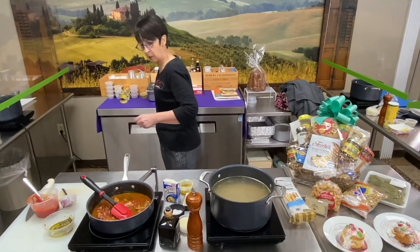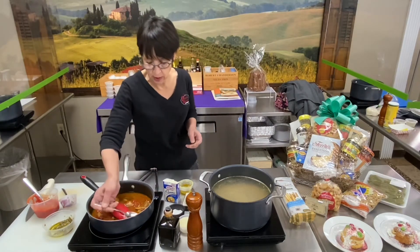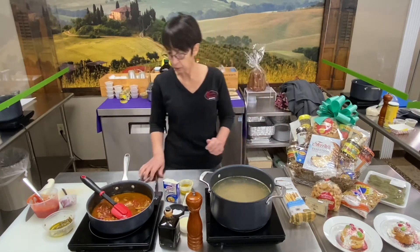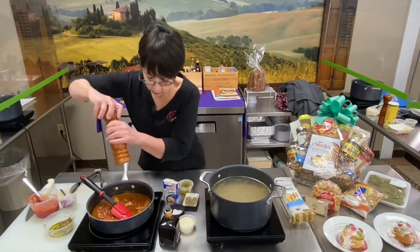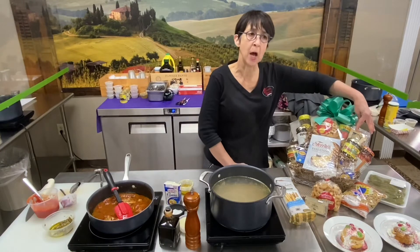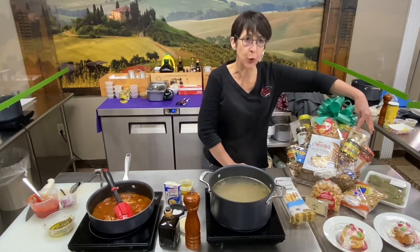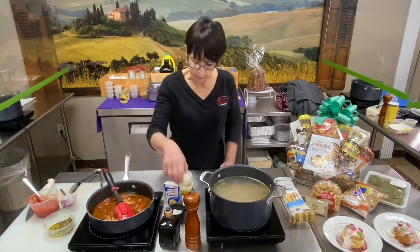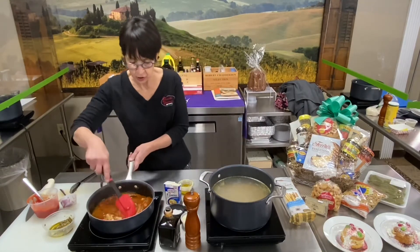I'll taste that real quick to see what it needs. See how quick that was? A little bit more pepper.